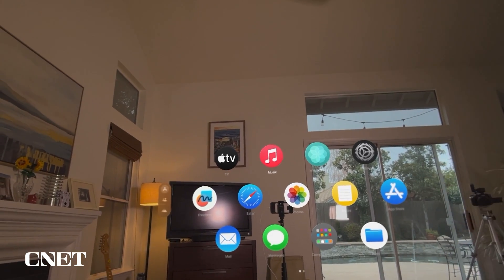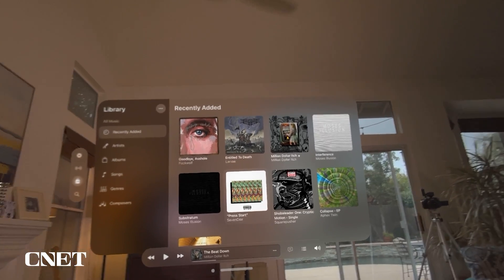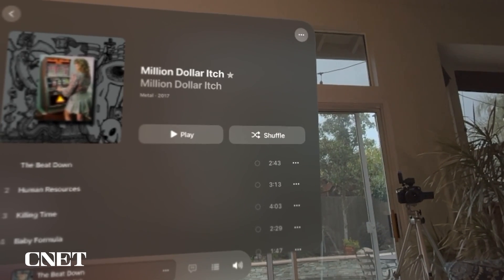Apple Music works very similarly. To open it, look at the app and pinch your fingers together. If you have previously purchased music, you could stream it over Wi-Fi or download it onto the Apple Vision Pro for listening on the go.